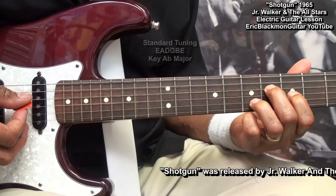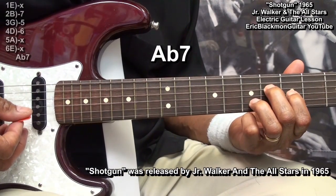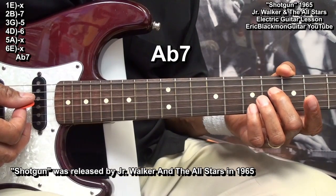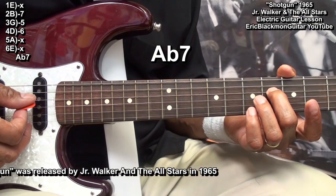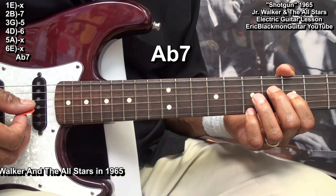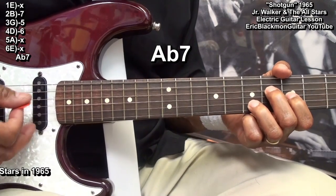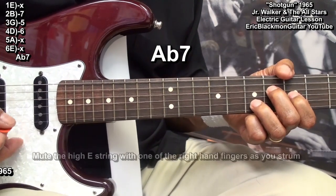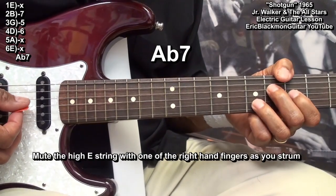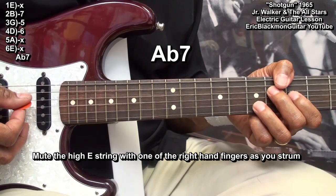We'll be playing an A-flat seven. We'll go to the D string and place a finger on fret six, the G string at fret five, and the B string at fret seven. We're going to mute the high E string with a finger as we pick, picking from the D string and playing it like this.